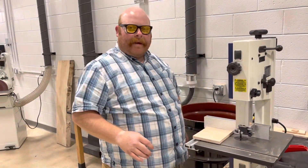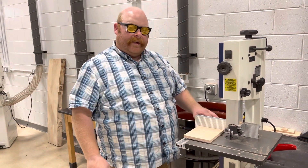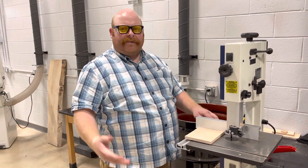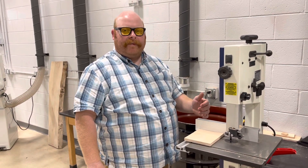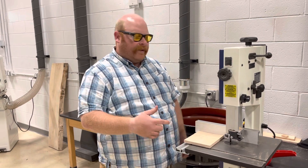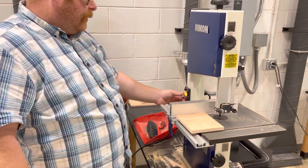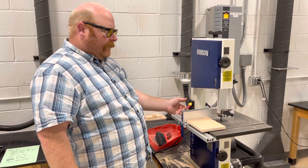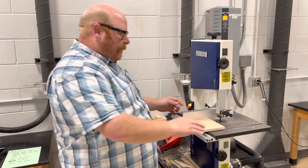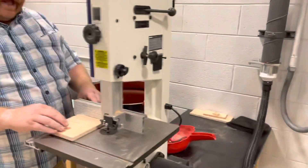Now that I'm set, it's time to turn on the machine and cut the wood. One thing you need to know with the bandsaw or any other saw is you want to make sure the blade is fully running at top speed before you begin your cut. I'm going to wait a little bit after I turn the switch on before I cut. I'll keep my hands away from the blade and cut right along the line I made.